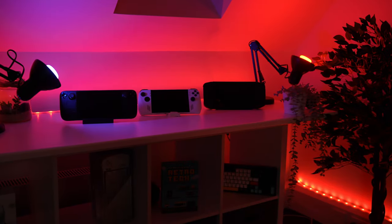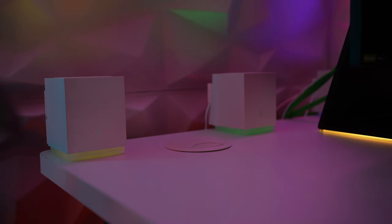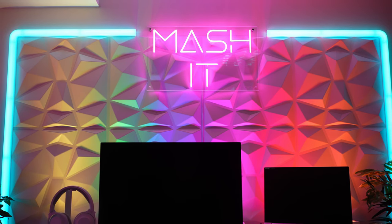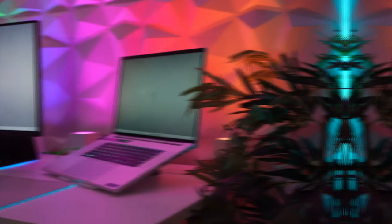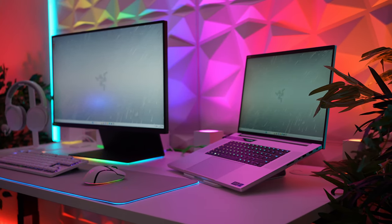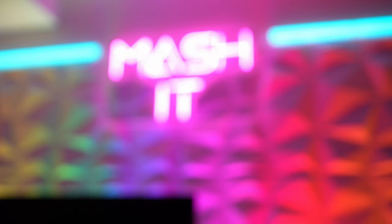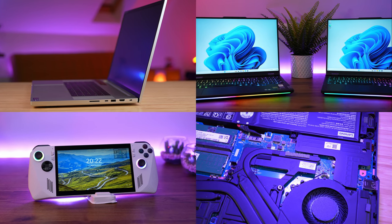Thank you for joining us. We're coming to the end of 2023, and I just can't believe we've been in our new studio for almost a year now. And considering we mostly focus on gaming PCs and laptops, it felt like it was about time we updated our gaming setup.